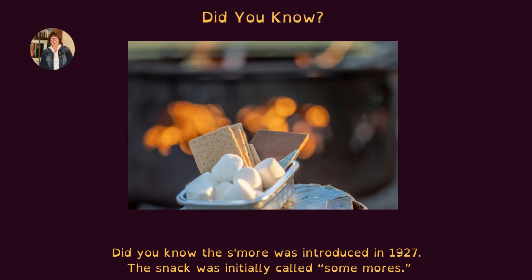Did you know? The s'more was introduced in 1927. The snack was initially called "Some Mores."